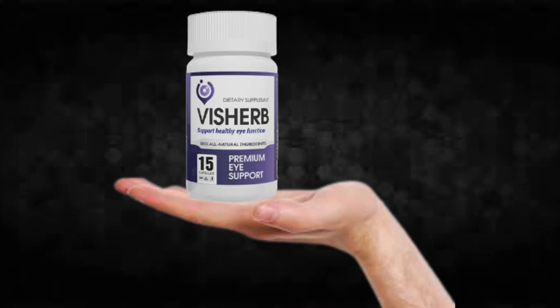There's something really important about this product that you need to know before buying it: you can actually test Visurb for 60 days, and if you don't see results or don't like it for any reason, they will give you your money back.